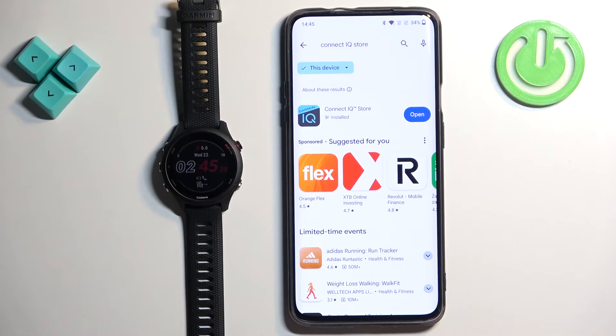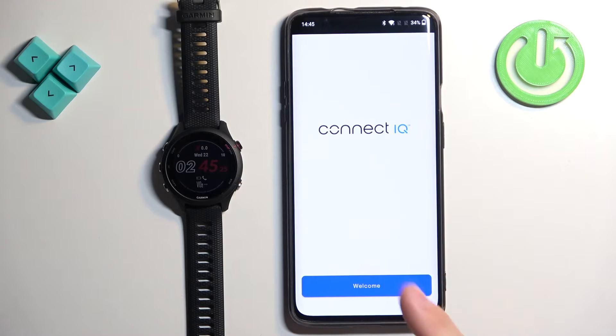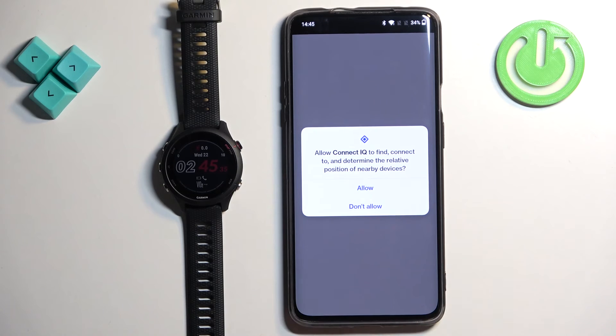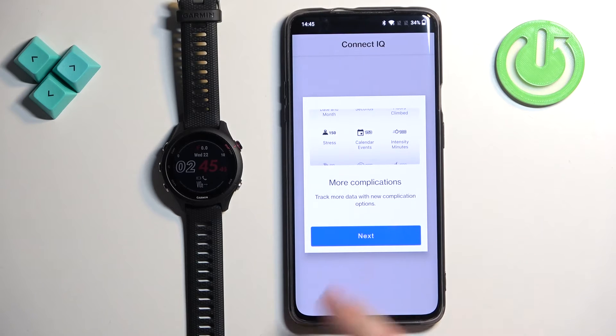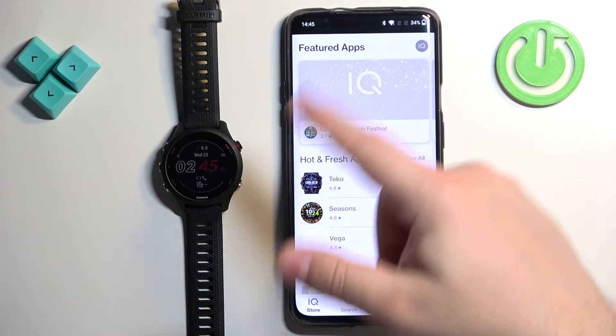Once the application is done installing, tap on Open to open it. In the app, tap on Welcome, then tap Continue. Check the permissions and tap Next. If you see a pop-up about permissions, allow the required permissions. Then tap Next, Next, Done. You should now see the IQ Store page.